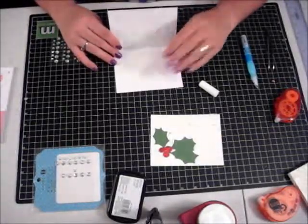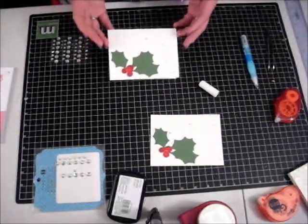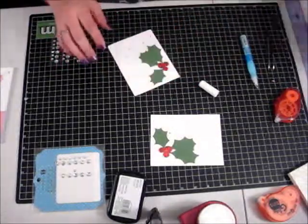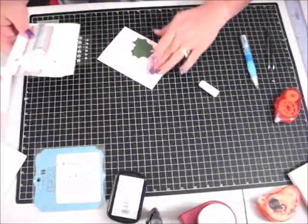You're ready to stamp some type of sentiment on the inside, or print one out on your computer, mat it, and put it on the inside — and that card is done. What a beautiful card that is, very little time, very very easy.